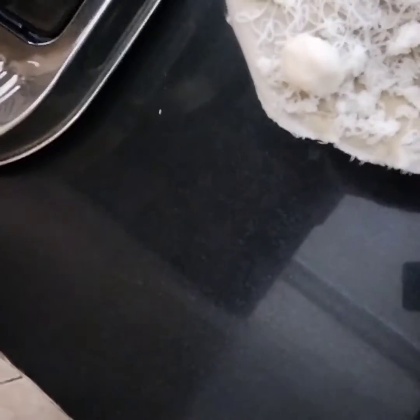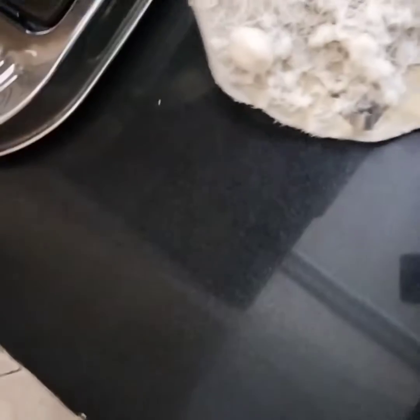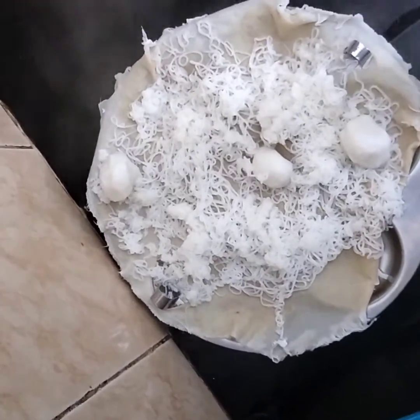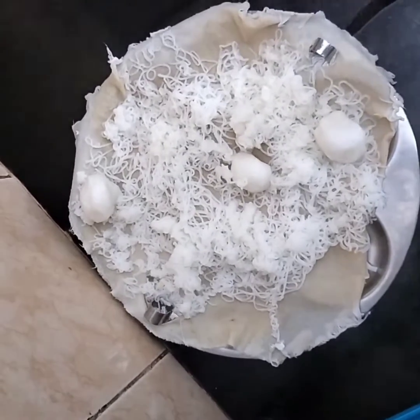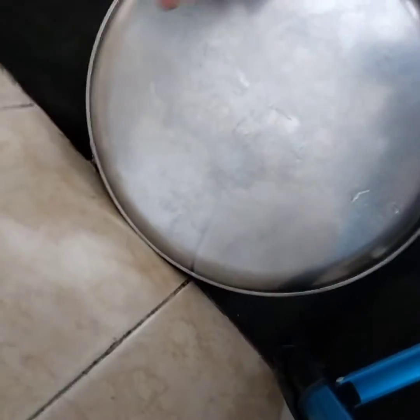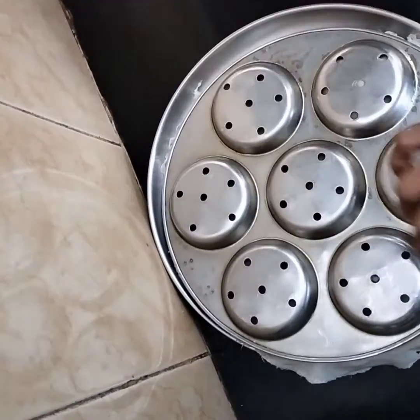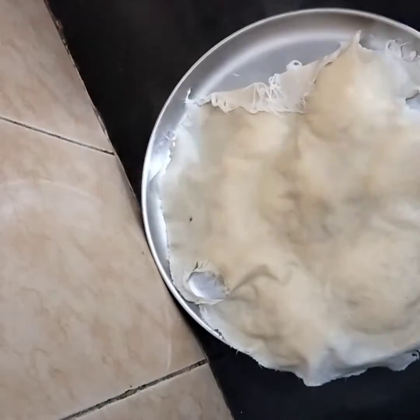The idiyappam is now ready. I made a small quantity using just 2 cups. You can add however much flour you want and accordingly pour hot water to make more. Idiyappam is a very healthy morning breakfast recipe — even in hospitals, this is preferred for patients.